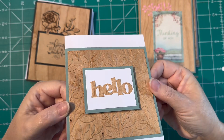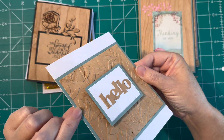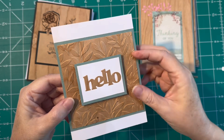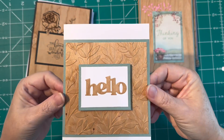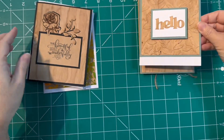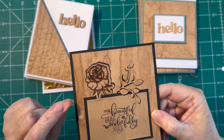So I grabbed one of my embossing folders and ran the veneer card stock through my embossing folder, and man, oh man, do I love that look! How pretty that turned out. Then I have that 'hello' cut out again and just used some foam tape to pop that up. I really love how that embossed.